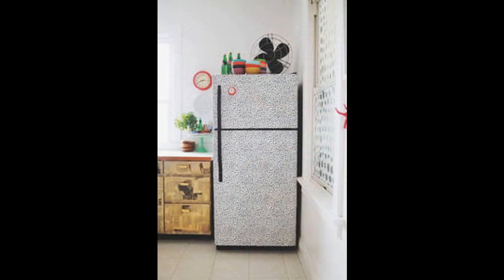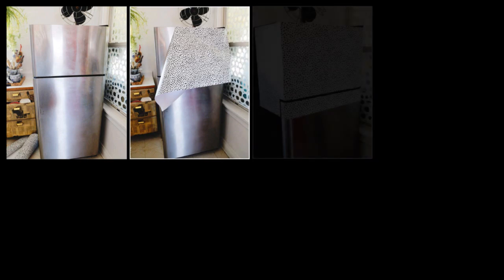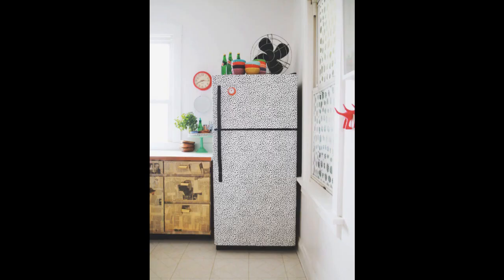How to make your fridge pop? Could you clean it easily? Will it make you mad if you want to take it off? Would it be easy to put new speckled wallpaper on top? All of these questions are answered along with detailed instructions by Aunt Peaches.